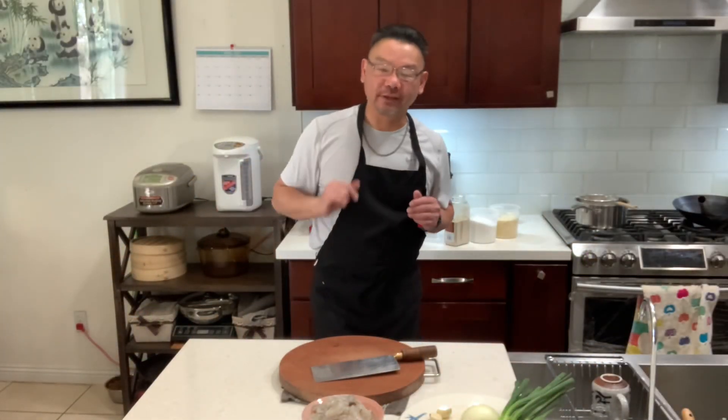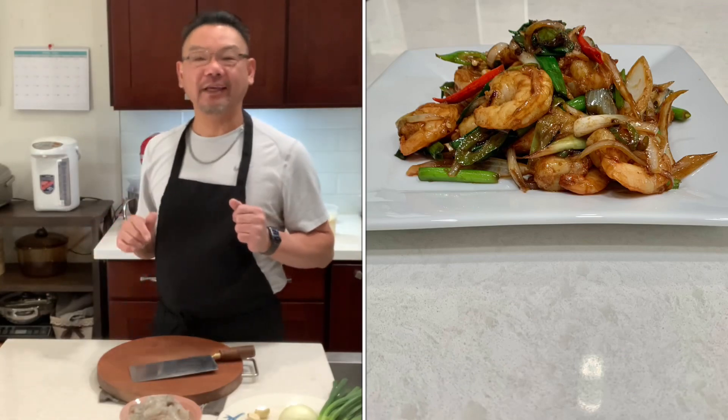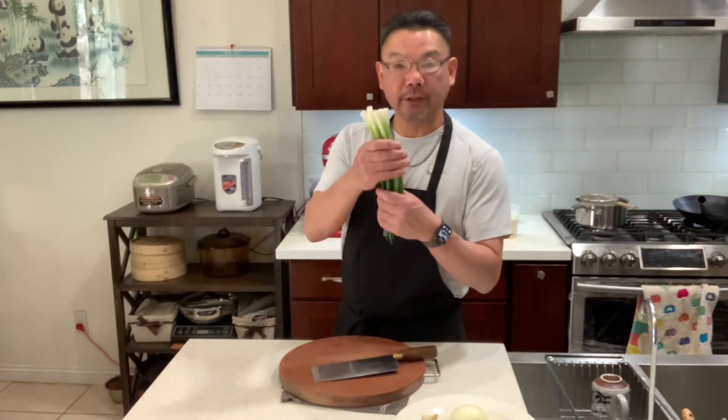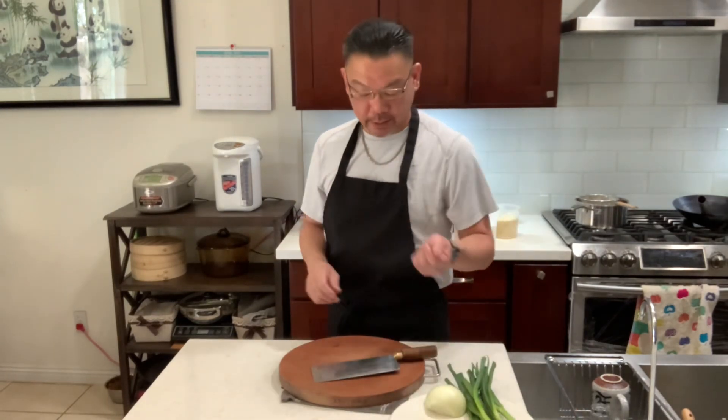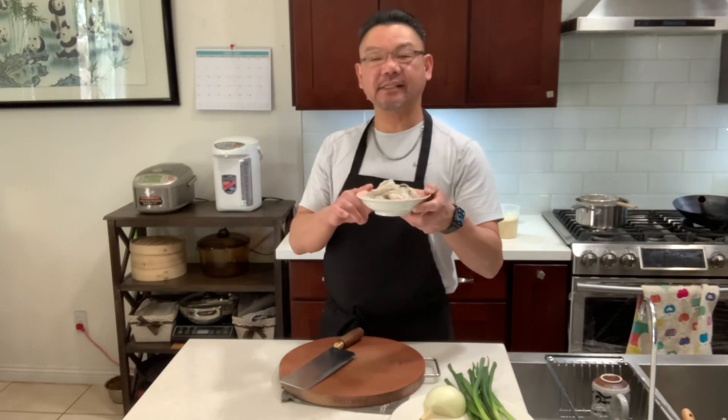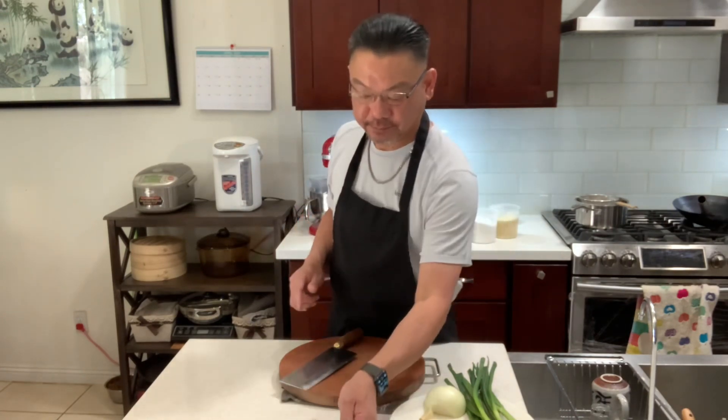Hello everyone, welcome to my channel. I'm David, your chef David. Today let's make Mongolian shrimp. The ingredients we need: green onion, yellow onion, a cup of garlic, some chili if you want it spicy, and one pound of shrimp, 16 to 20 count.